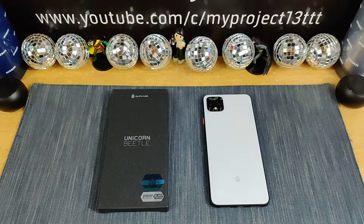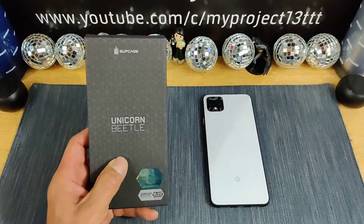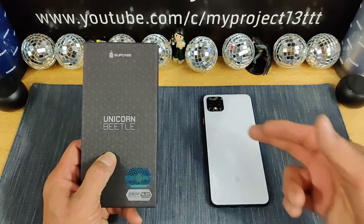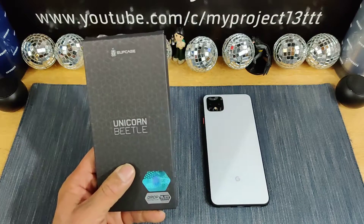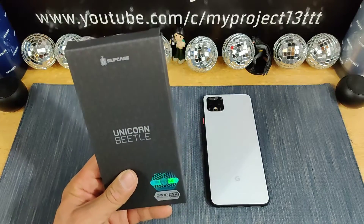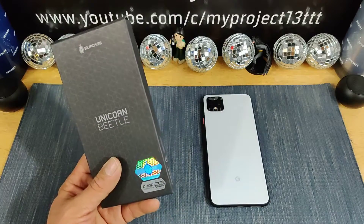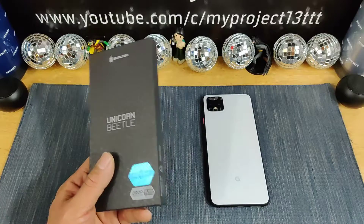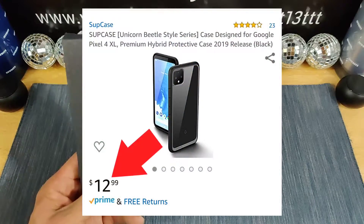Hey everybody, welcome back to my Project 13. Thanks for coming on by and checking out this product review video — appreciate your time and your support. Huge shout out to Subcase for sending me the Unicorn Beetle Style Series Black Clear Case for my Google Pixel 4 XL. Drop protection — can't go wrong with Subcase. They make a lot of great cases for a lot of different smartphones. Down below in the description area there will be a link not just for the Subcase website but for Amazon as well.